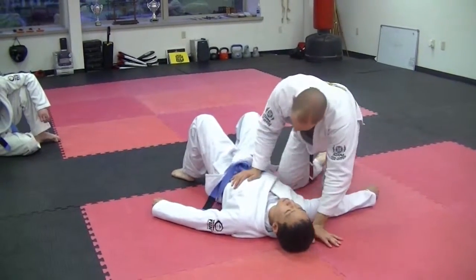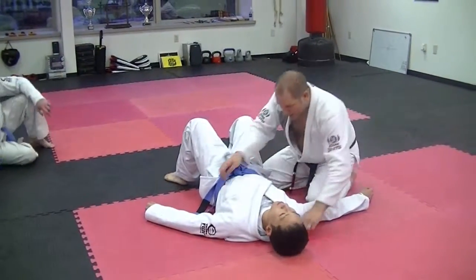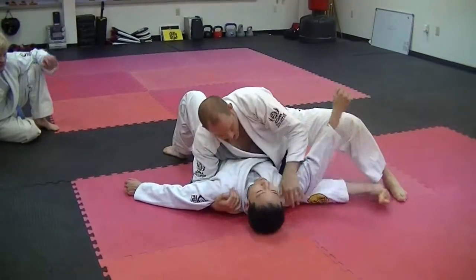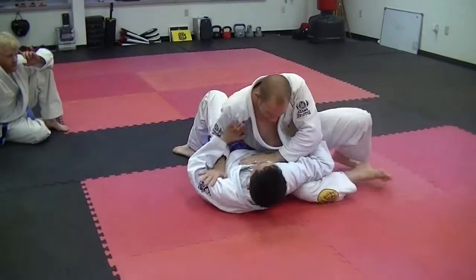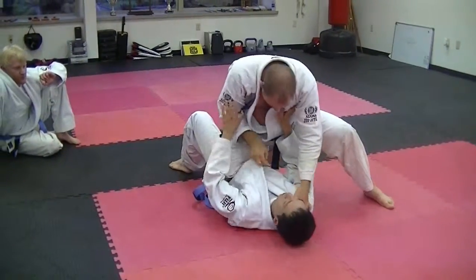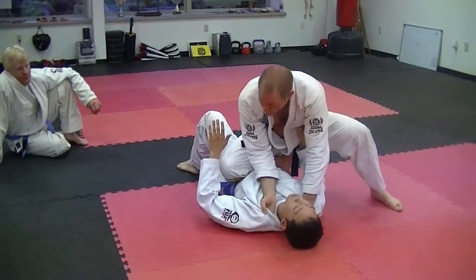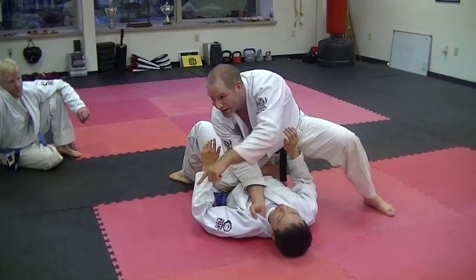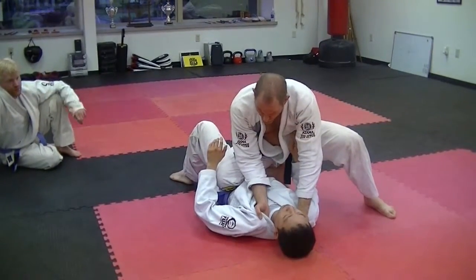Let's imagine I'm kneeling next to him and I have this side position set up, then I sit like this. He starts to push me and I move to the knee-in-the-belly, and from here I turn down and start to set my hands. Then I make this mistake: my head crosses the center line, so he rolls me off.